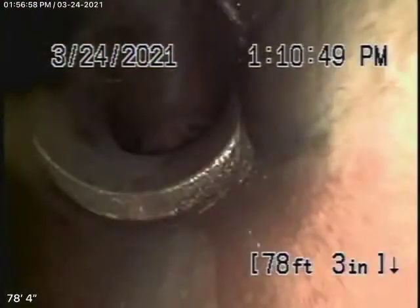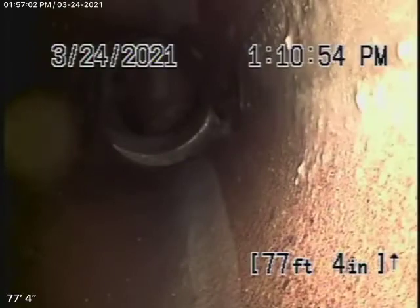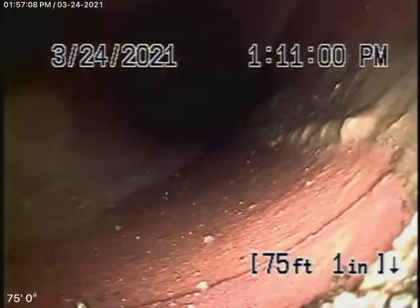We're running the camera here from the 4-inch clean-out, and we're all the way out to the city connection. There's the city sewer right there — there's your connection to the city. There's a slight little shift on the end over here. It's very common in clay pipe to have little shifts, especially right at the city connection, because these are clay pipes joined together with cement. The rest of the pipe coming back is in good condition.